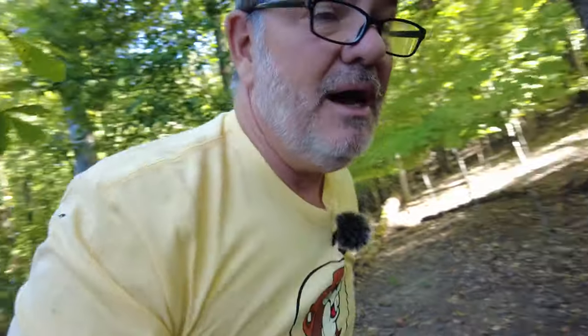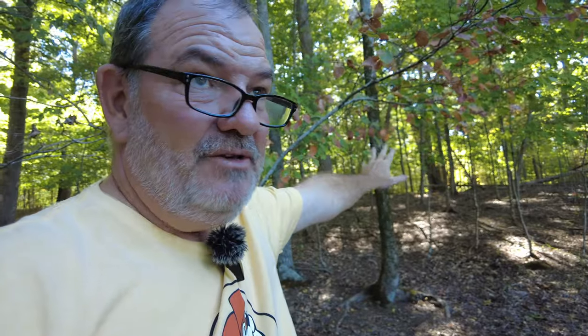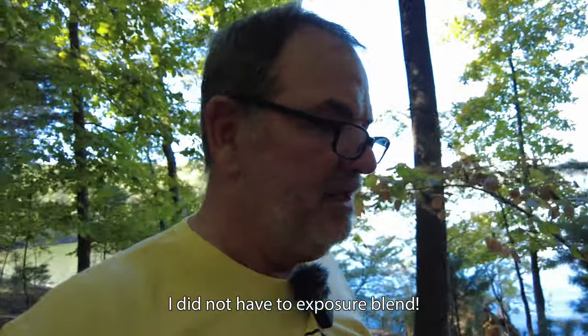One thing that's interesting about this spot — as you can see, it's backlit. The sun is coming from back there, but it's being filtered by the trees. Even though that's very bright and backlit, it makes a beautiful background. Over here I'm at the edge of this piece of land and the lake is right there, so there's light coming in this way. I've got side light on the tree, but I also have beautiful filtered backlight, which I'm struggling to expose perfectly without blinkies. I made a couple of different exposures. I sure hope I don't have to blend it, because whenever you blend exposures it kind of looks unnatural.